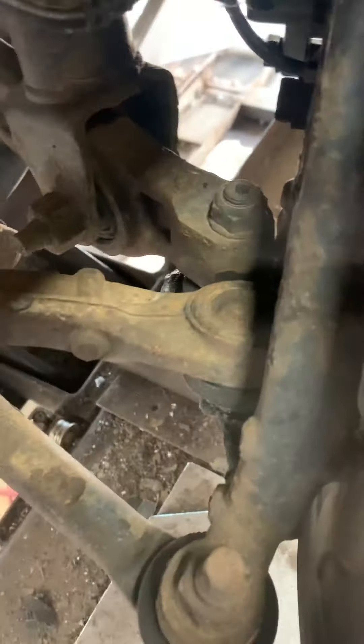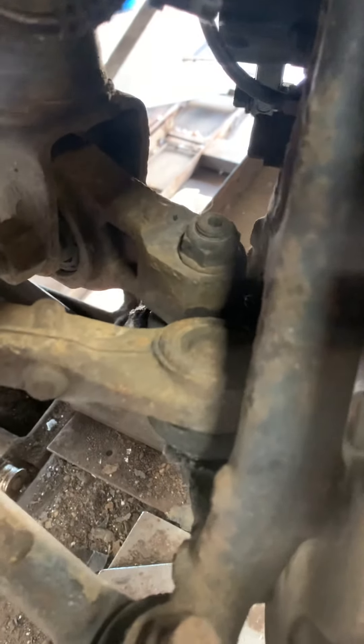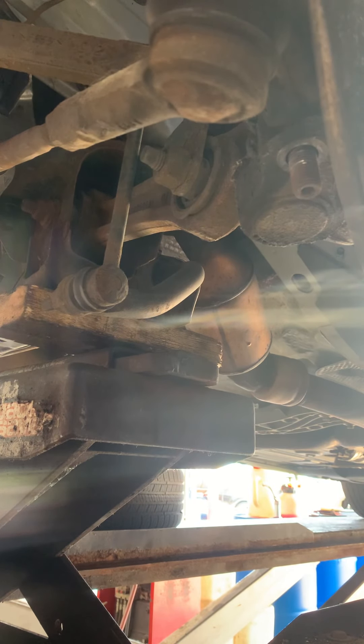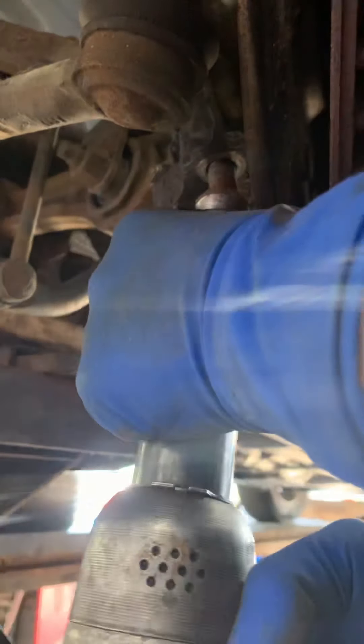First thing you're gonna do is pop these three pins — that lets you access here. It's a 21 on the bottom right here. Now this job really sucks with a pickle fork because there's not much room because of the knuckles. Hopefully you got access to some sort of air hammer, because if you're using a pickle fork and a hand hammer it's going to kind of suck. I do have an air hammer — I'm spoiled at work.